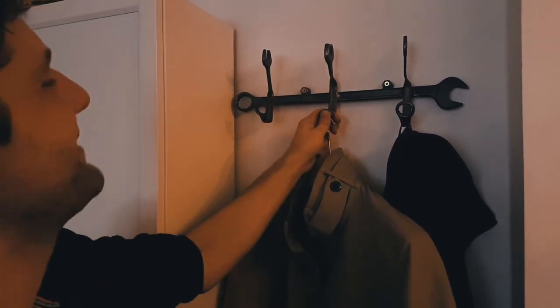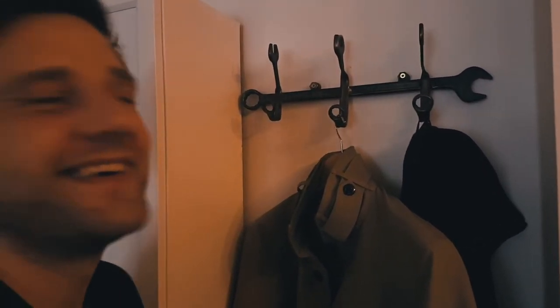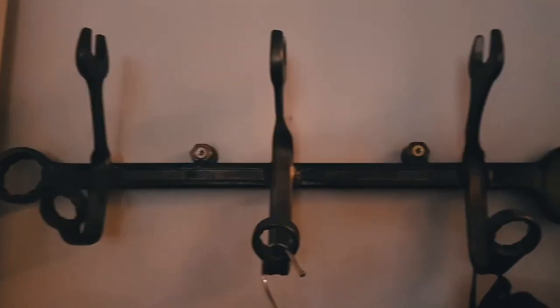I'm happy about this — this is perfect. I got a coat hanger, nice, and it's more functional than the first one. It's great.